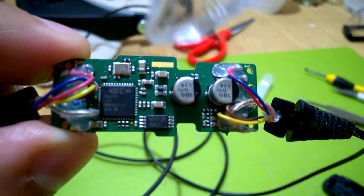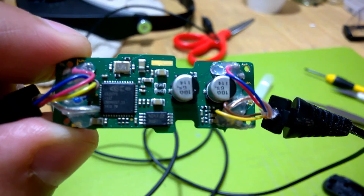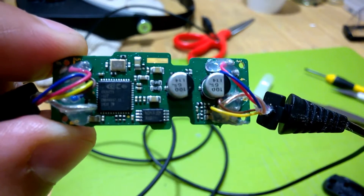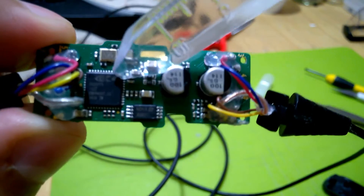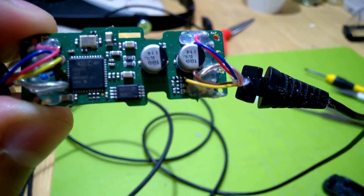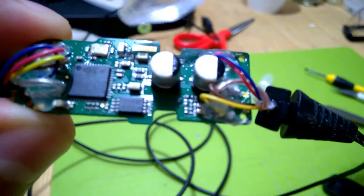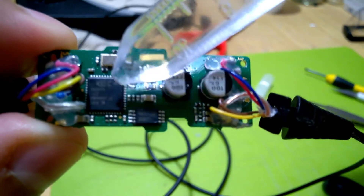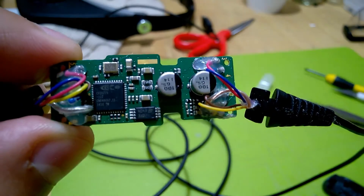It has output amplifiers for the headphones — I think it can do two watts per channel, so it's kind of beefy. It also has some power management functions, like it can generate a couple of voltage rails for you. So that's about it. It's not too exciting — just a crystal for the clock, a few passives, a system-on-chip, and a dual op-amp. Not much to it.